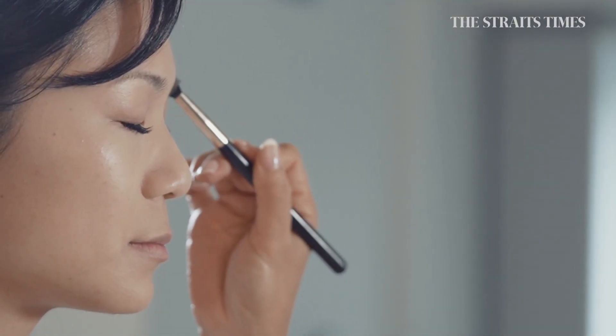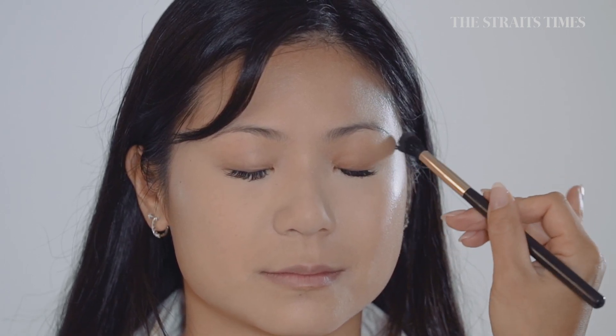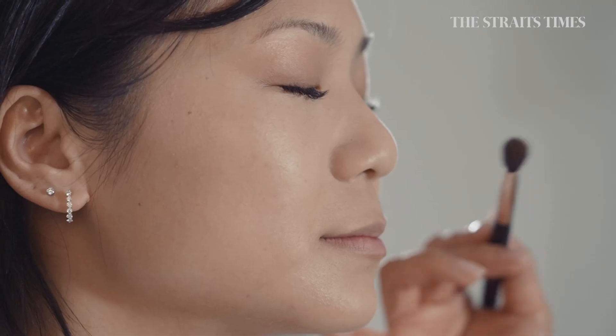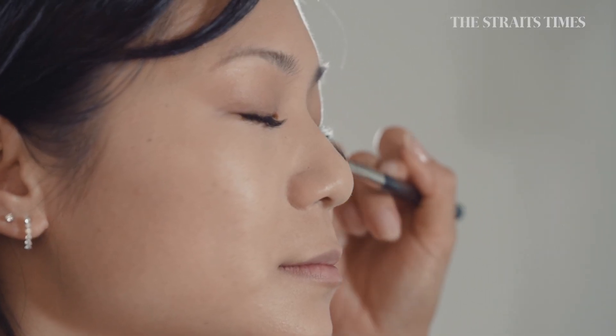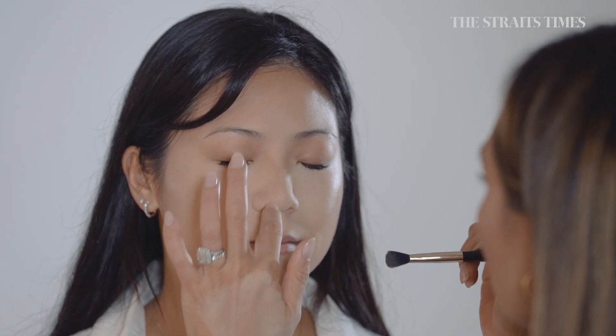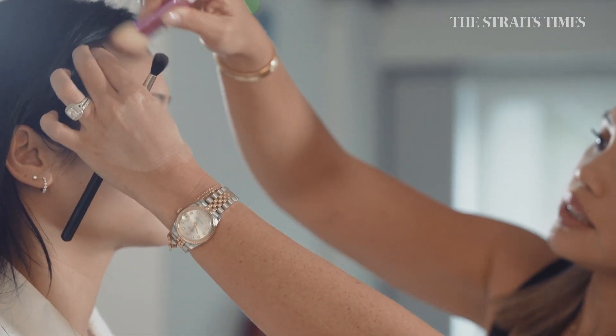This is a very light nude colour bronzer and you can use it everywhere. With the same colour we're going to start sculpting the nose — starting at the tip of the eyebrow and working our way down the nose. It warms the hairline because that's where the sun naturally kisses the skin.